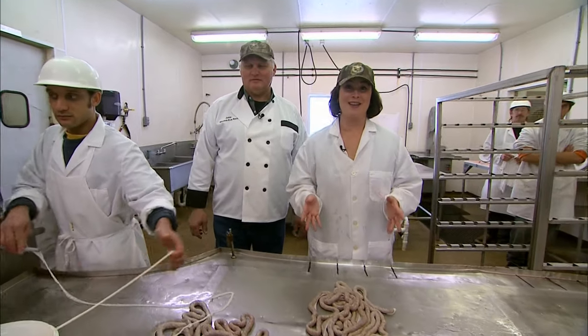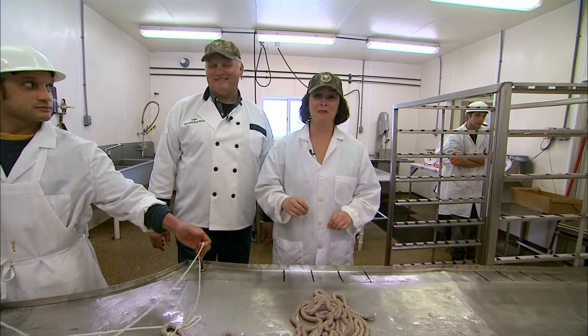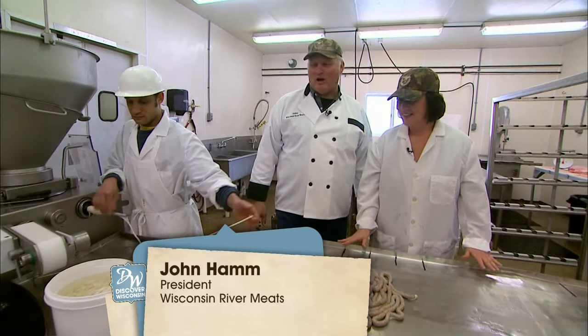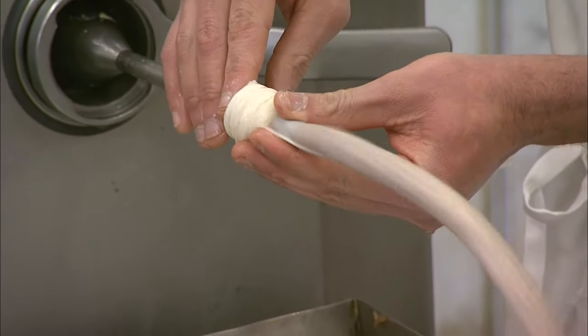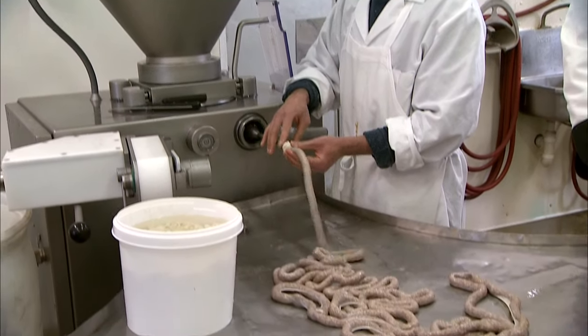Have you ever heard of Land Yager? John from Wisconsin River Meats is here to tell us what this delicacy is. Our Land Yager is a semi-dry meat snack sausage. It's mostly made of beef, a little bit of pork. We stuff it in a natural casing and then it's a fermented sausage.